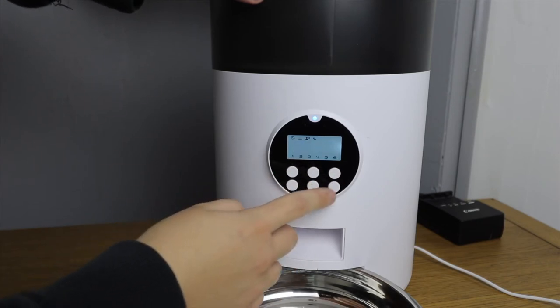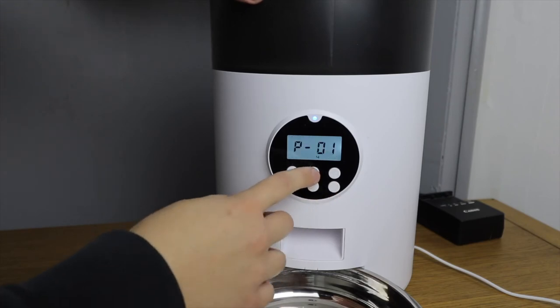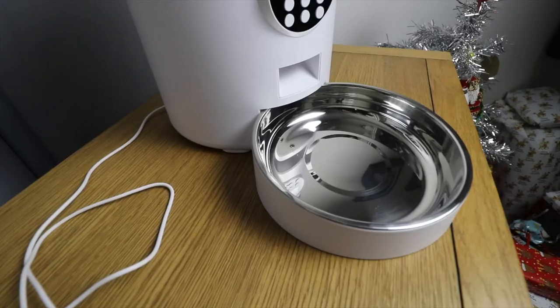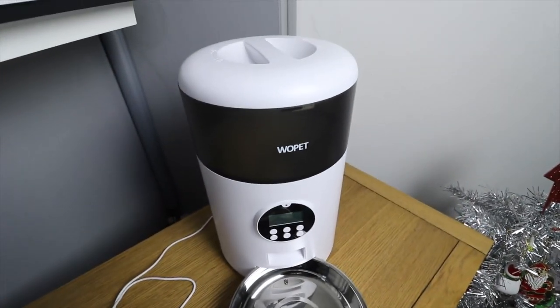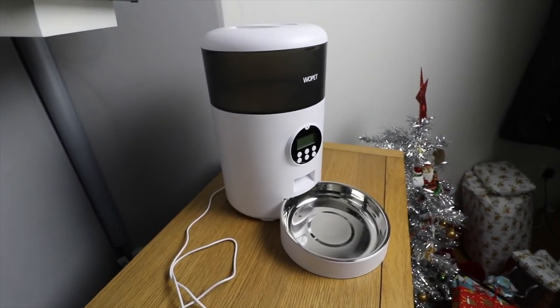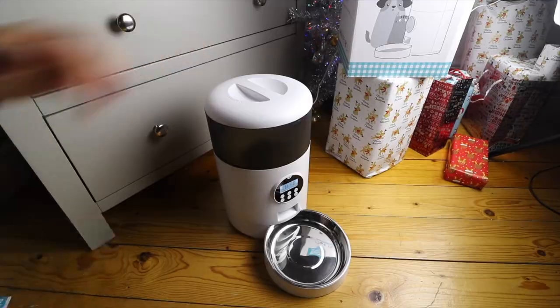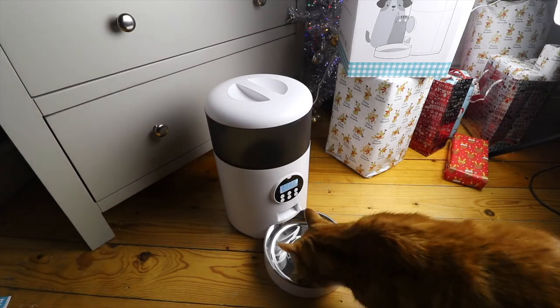Overall I had no issues with dispensing and was very pleased that you can control the exact amount that it dispenses. Overall I'm very impressed by this automatic pet feeder. It works faultlessly in my testing and there's a good amount of timer setting options. The overall design is modern and practical.